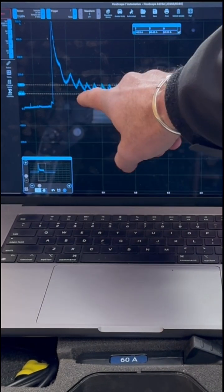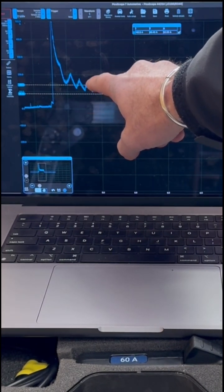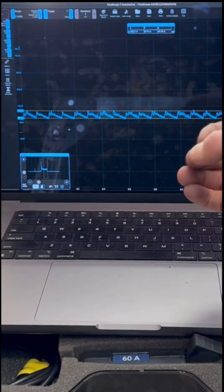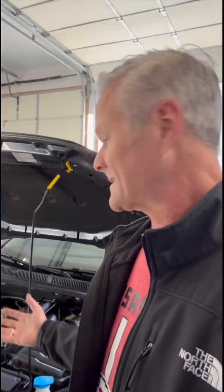What we're looking for here is differences when it gets out to steady state. Each time a cylinder goes into compression, it pulls more amperage, so each one of these spikes is a cylinder. We're pretty good — these are all pulling roughly the same amperage to get through that compression stroke. They may all have bad compression or they may all have great compression, because this thing is driving pretty strong.